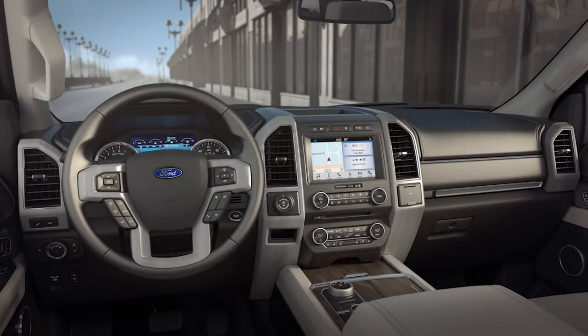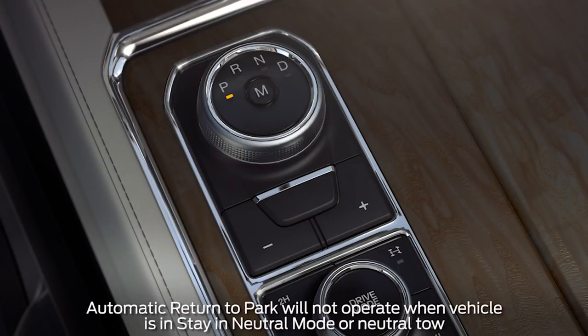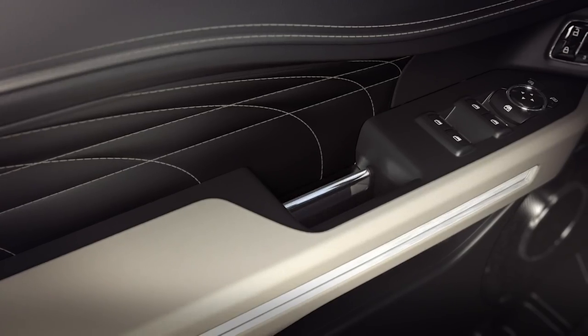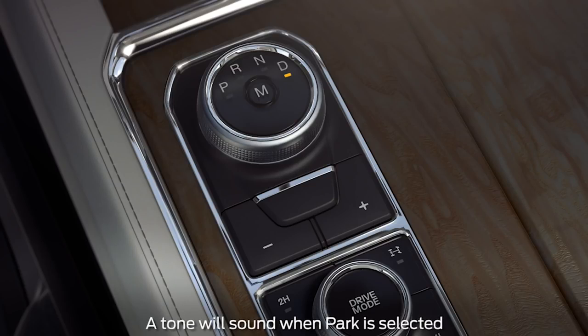There are a couple of safety features incorporated into the system to help avoid injury or damage to the vehicle. Like automatic return to park, which automatically engages the parking gear if stopped and the engine is turned off, or if a front safety belt is unlatched and the same door is open before it has been shifted into park. A lockout feature will prevent drivers from shifting into park before the vehicle has stopped moving.